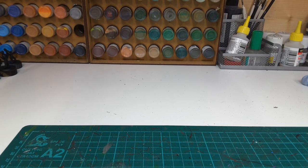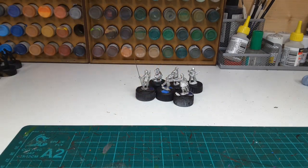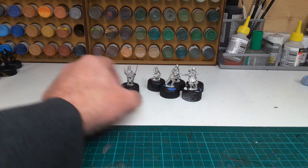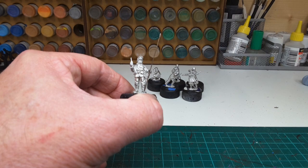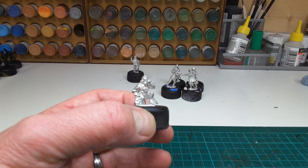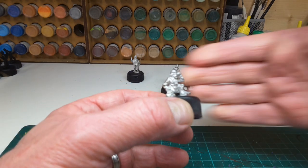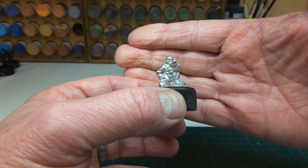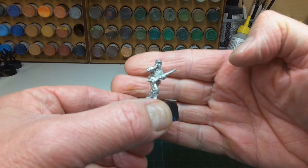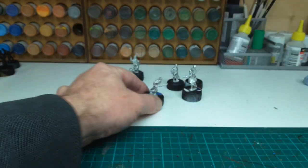Good morning. I thought I'd just run through what I've been doing regarding the Dismounted Union Cavalry. These are all Perrys and I've been painting them in batches of six. This morning I've just prepped this lot — these are the command in sack coat. I think I've shown you a few of these before but they really are very nice sculpts. All poses are different and I look forward to painting those up.